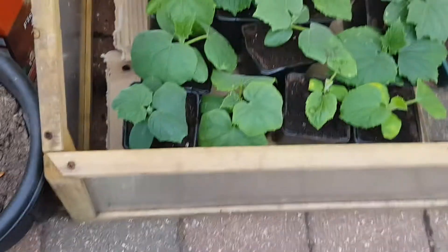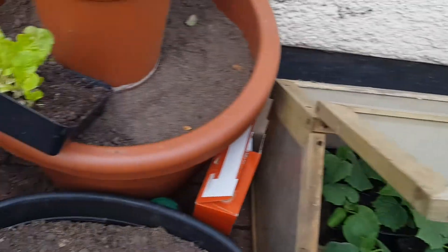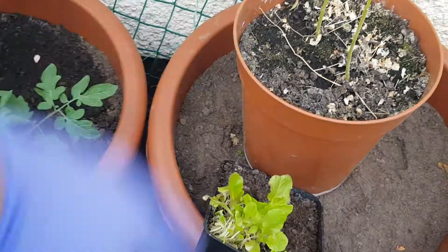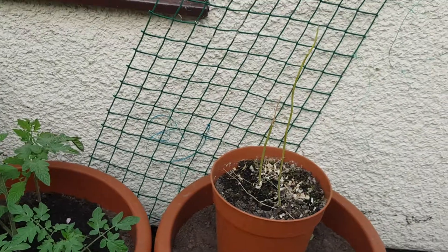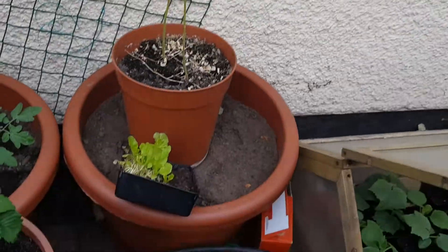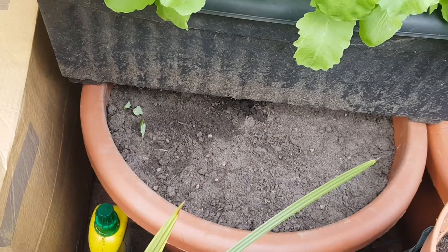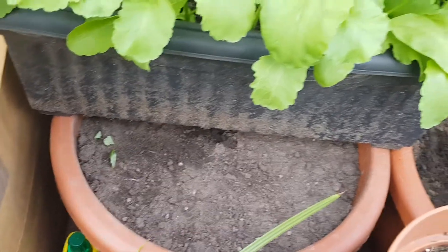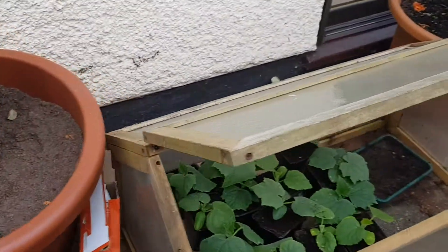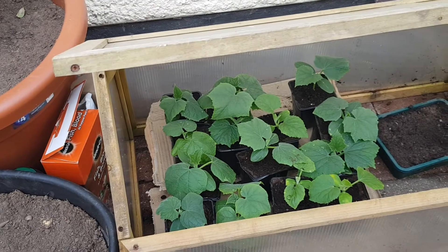The plan is to transplant them eventually to these bigger pots over here. I've got some other stuff on top right now but I'm going to move them in and grow them up this trellis — probably four plants per pot. I currently have one or two already prepared with compost, topsoil, some slow release fertilizer, and some fish blood and bone. Hopefully we can get some nice cucumbers this year — I'll keep you updated on the progress of these plants. Thanks for watching.